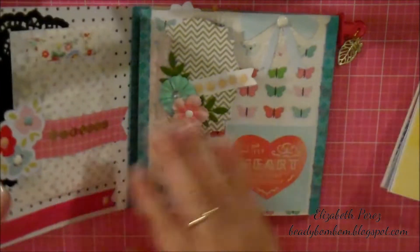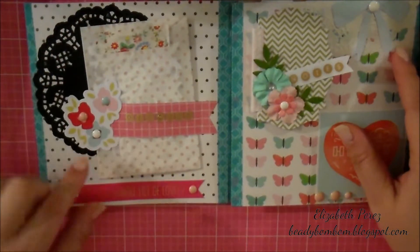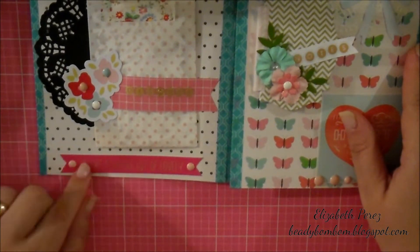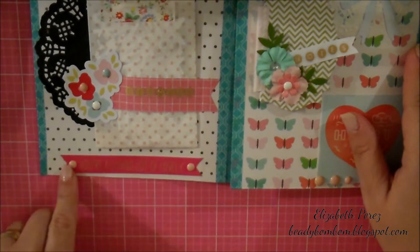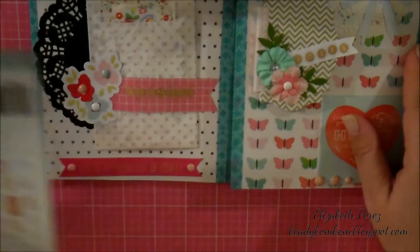When you open it up, it looks like this. I added this new piece — it's a banner that says, you're a whole lot of lovely. Then two enamel dots. And it also comes from this ephemera pack from Dear Lizzy.